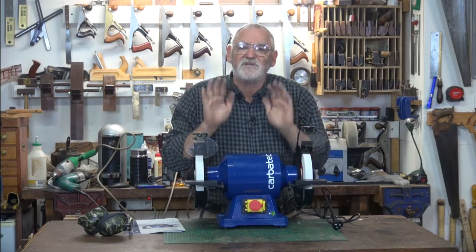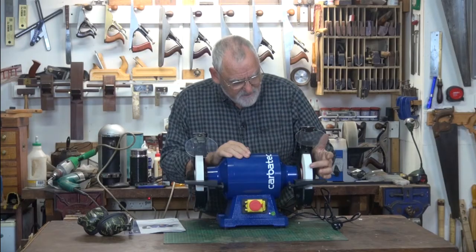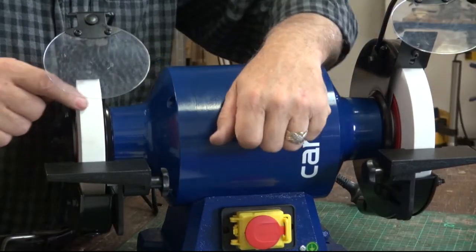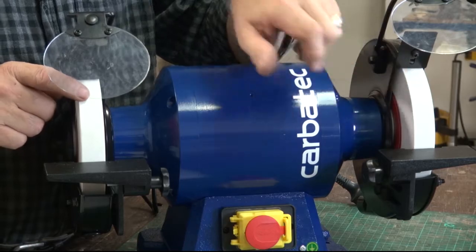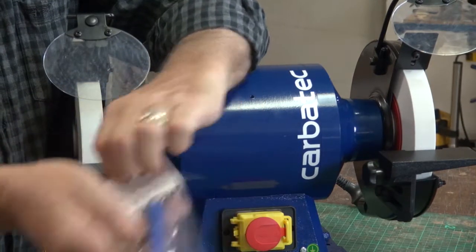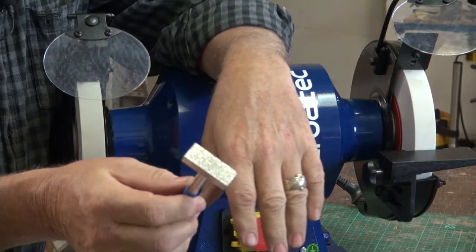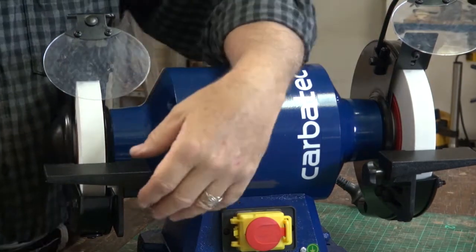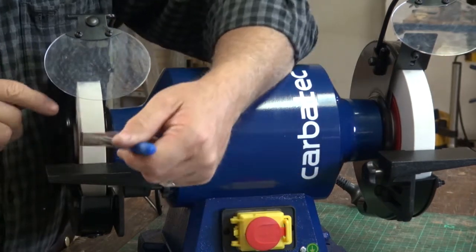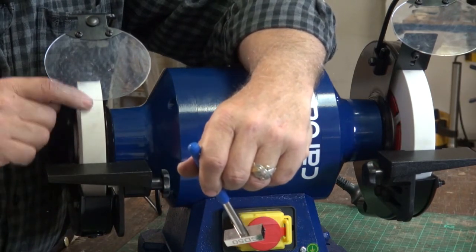Make sure that there's nothing caught in any of the wheels and that it runs freely. After several hours of use, you might notice that the wheels aren't square anymore or they might have grooves in them. If that's the case, you'll have to dress the wheels. Get a wheel dresser — there are several on the market, this is a diamond dresser. Place the diamond dresser on the tool rest while the grinder's running and just rub it backwards and forwards, and you'll find it'll clean up any imperfections in the wheel.